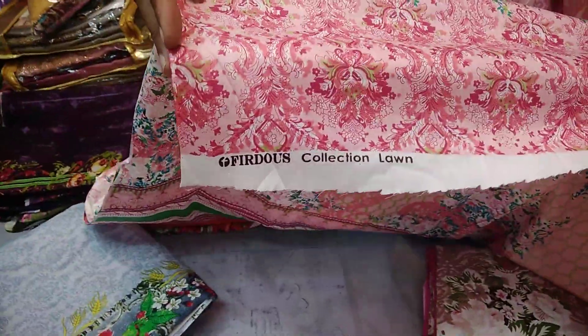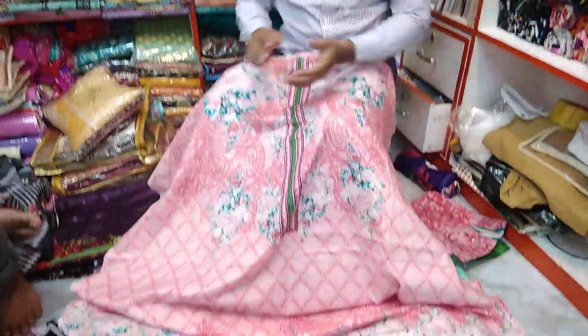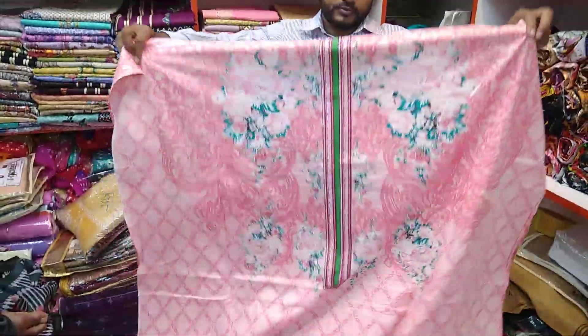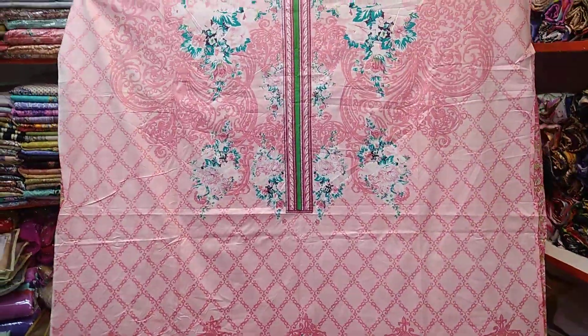This is the detail of the sleeve. Here are the two letters. The print is good. The price is $8.